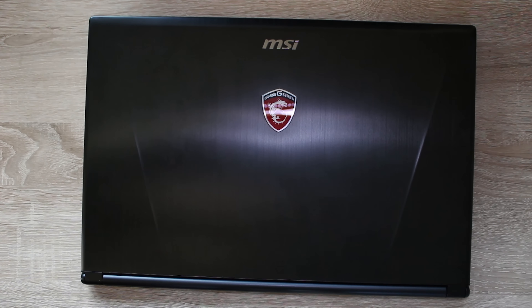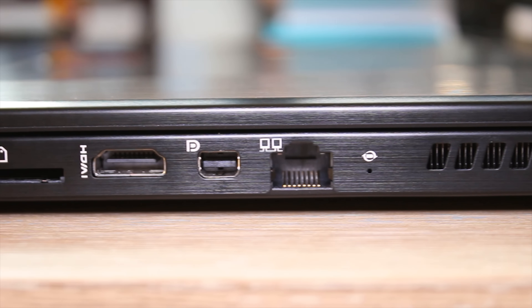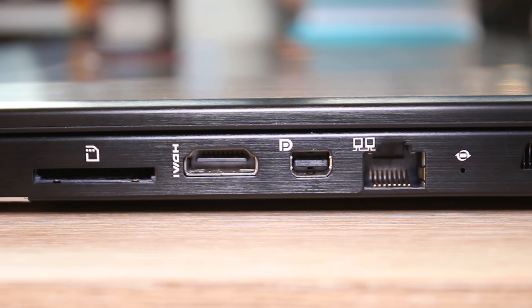So this is MSI's GS60. It's a pretty awesome gaming laptop. This is the Skylake version with the 6700HQ and has brushed aluminium kind of all around it, but especially on the top cover with the slightly aggressive lines and the illuminated dragon logo.